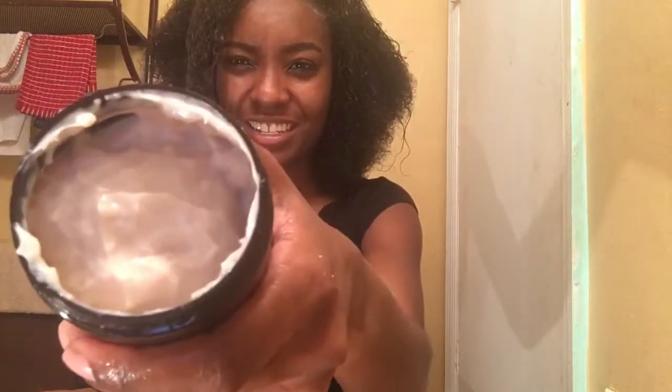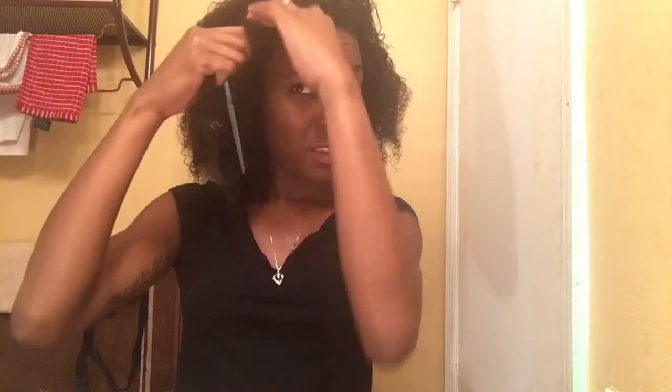Next I'm going to take my wide tooth comb and part my hair, making sure I get the right amount of hair to achieve the curl I want to fit the curling rod. After that I'm going to detangle any tangles in my hair, then I'm going to take the As I Am twist cream — it smells really good — and apply that all over the parted section, because this product is very important when styling.